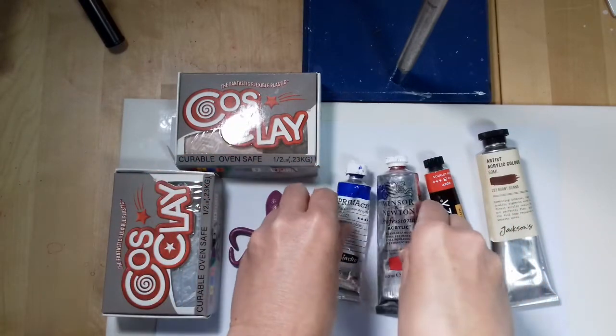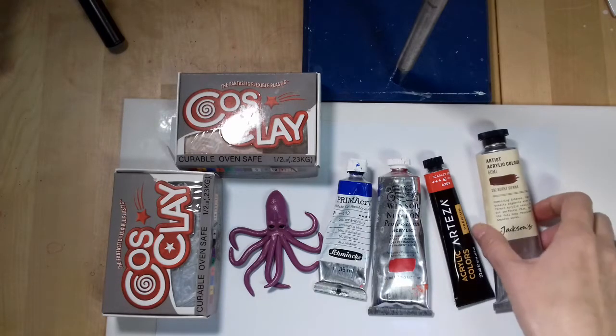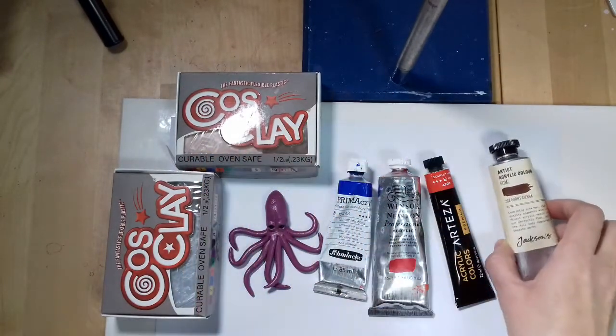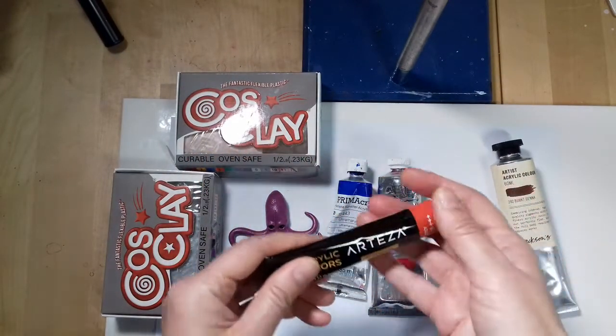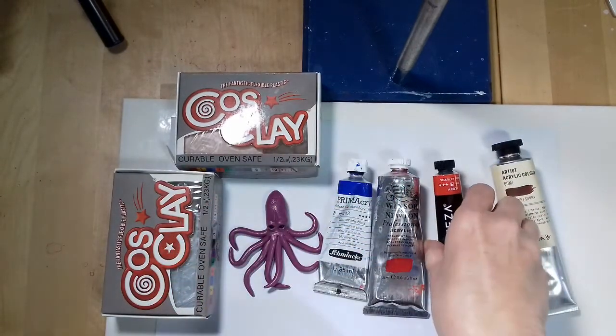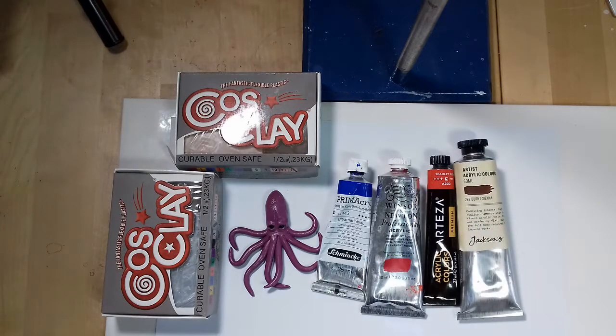I asked in the Cosclay group on Facebook if they can recommend acrylic paints that don't turn sticky on Cosclay. It turned out that people use all sorts of different brands with varying results. So I decided to make a few test pieces using the acrylic paints I already had in my stash. I also ordered extra paint from Jackson's Art, which is their own brand, and I ordered paints from Arteza as someone in the group mentioned them and I wanted to try them.